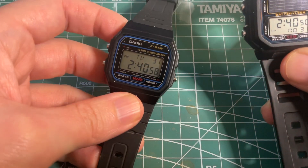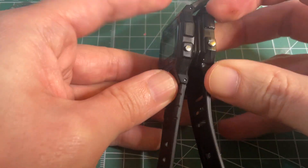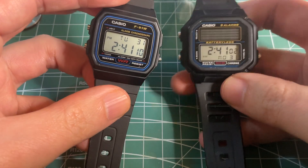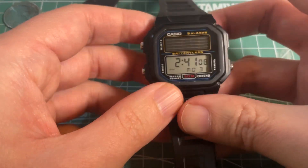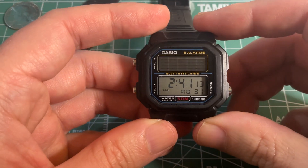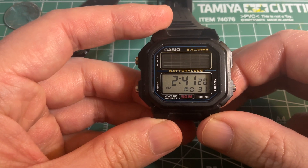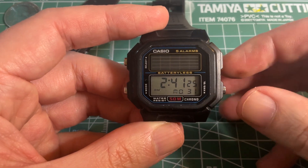Compared with the F91W, they're about the same size — it's a little bit thicker but not too much, and the buttons are slightly bigger in comparison. So not too much different in terms of size and weight. It is a pretty cool and very unique watch with a design from the 80s, made in the early 2010s. And honestly, who doesn't want to wear a portable solar panel on their wrist these days?